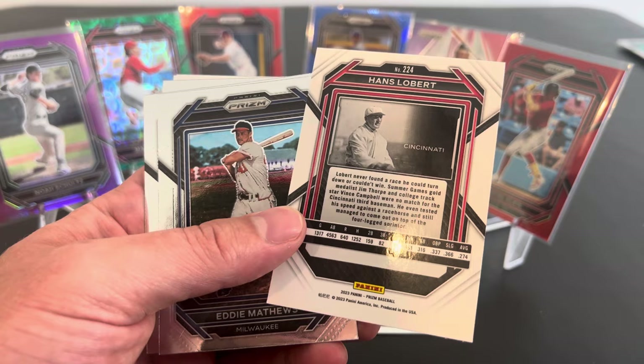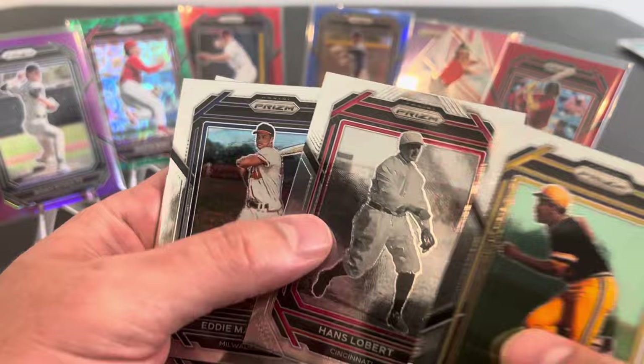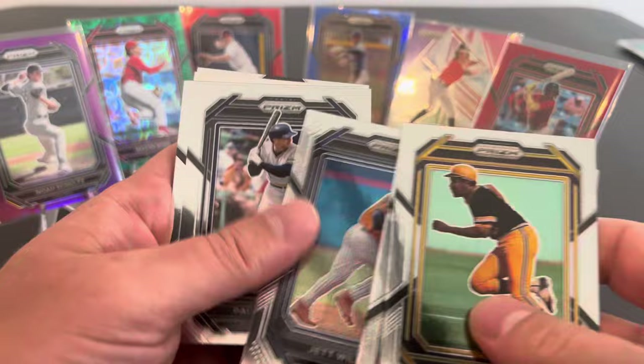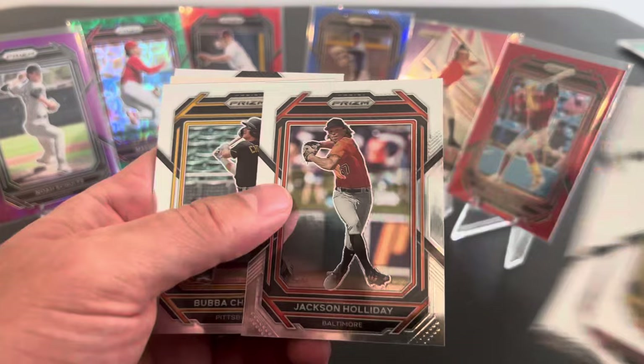He beat a horse? I think they're lying. There's no way. I need confirmation on that. Do you think somebody can beat a horse? I mean, probably Usain Bolt could. Man, I don't know. Usain Bolt couldn't beat Hans. Sounds like Jet Williams. Well, maybe that horse just had a broken leg or something. Hey, there you go. That's not funny. Jackson Holiday. We'll take it.